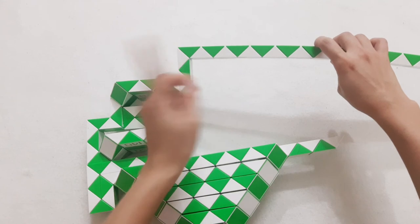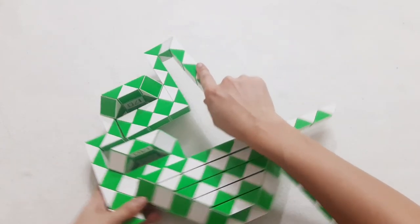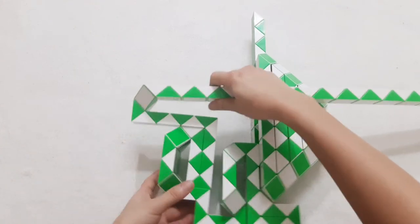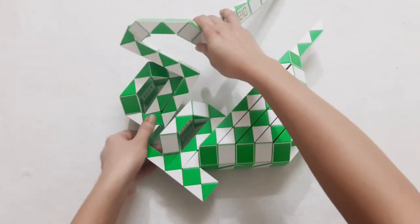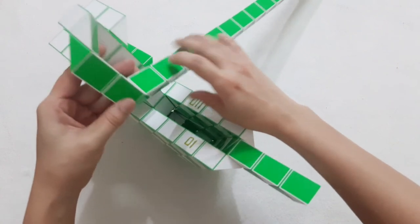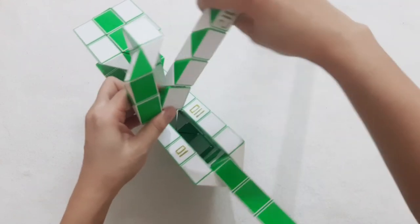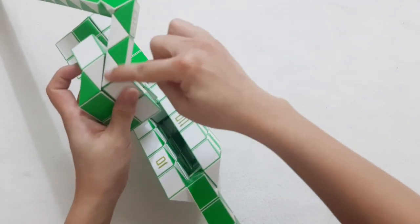Okay, now we have 1, 2, 3, 4, 5, 6, 7, go to the right side. And now the next one here turn to the left. 1, 2, 3, go down. 1, 2, 3, 4, go to the right side. So if we connect together like this.